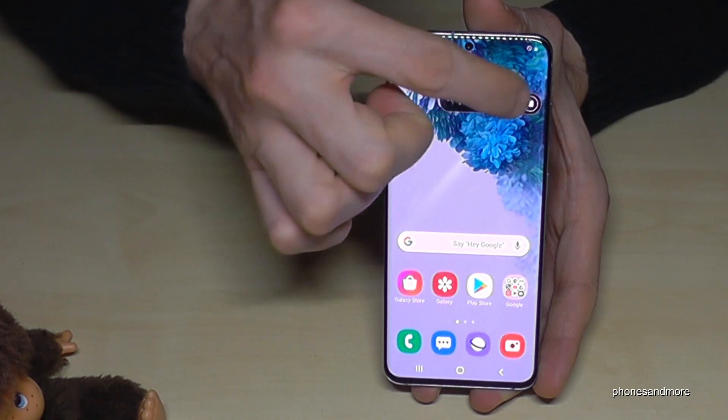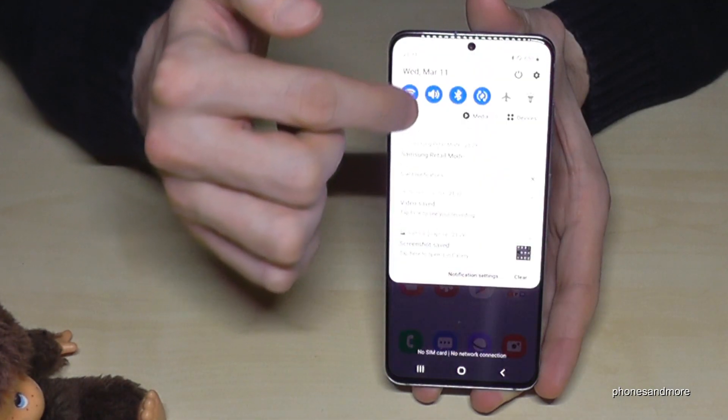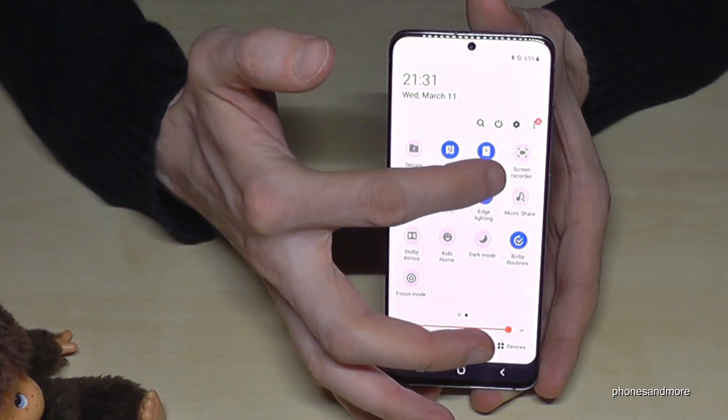When you're ready with your recording, just tap stop and the recording has stopped. Now let me show you something else — if you scroll down a second time and go to the screen recorder again,